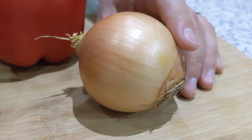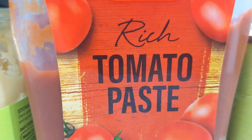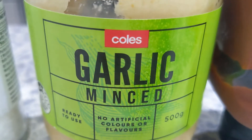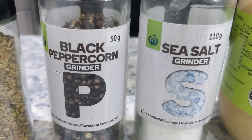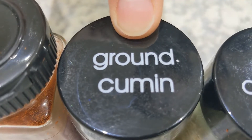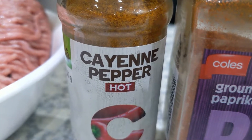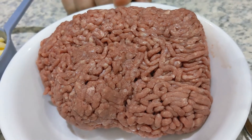This recipe will fill about five to six capsicums, so make sure you have that amount to begin with or put some aside for leftovers. We have one medium onion, red capsicums, one can of diced tomatoes, one can of black beans, two tablespoons of tomato paste, one teaspoon of minced garlic, one teaspoon of salt, a pinch of pepper, one teaspoon of oregano, two teaspoons of ground cumin, two teaspoons of paprika, one quarter teaspoon of cayenne pepper, 500 grams of ground beef, and one cup of grated cheese.